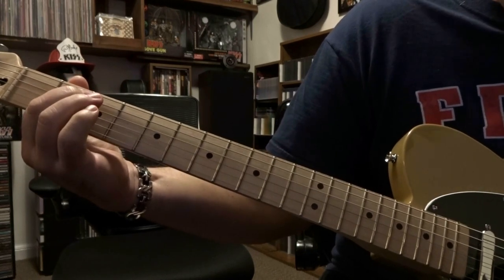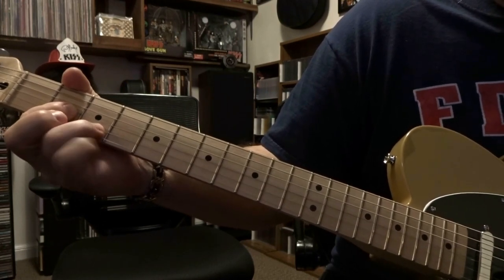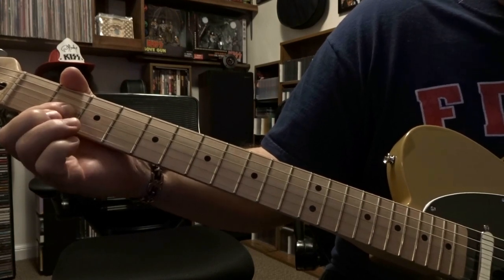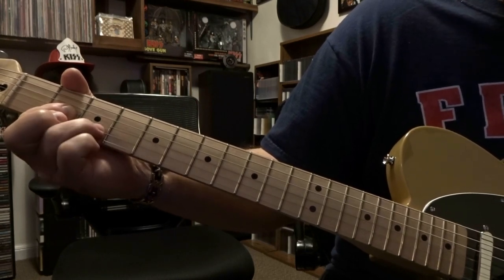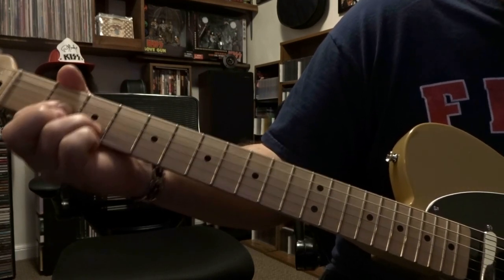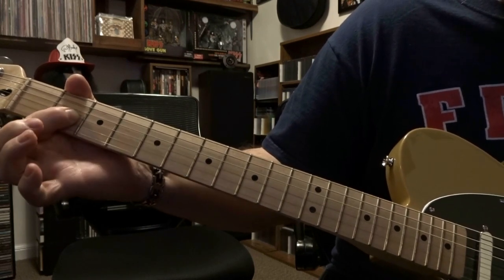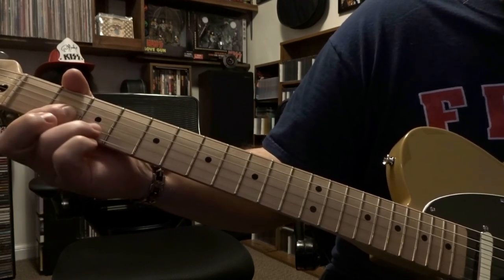Now this time there's a little bit of a change up — you're gonna do the same thing but now you refret second string third fret, and repeat exactly what we did. The very last time when you're fretting right here on second string third fret, when you pinch strings two and three, you're gonna do a pull off, then just pinch strings two and three barred on the second fret.